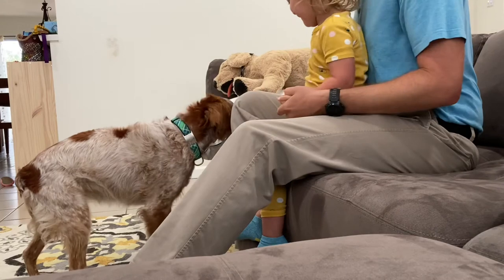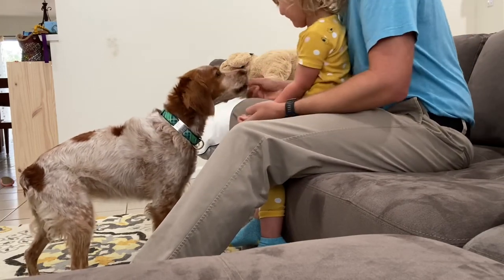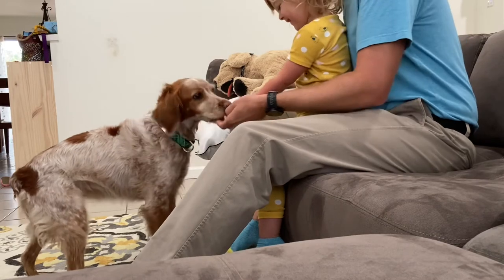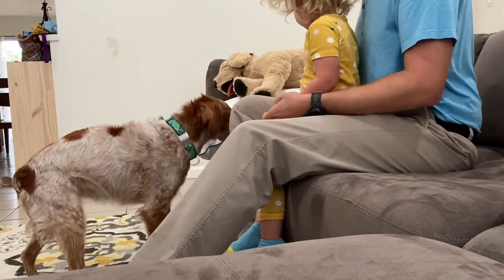Yes. Good girl. You want to try again? Put your hand underneath her chin. Yes. Good girl. Put your hand under her chin.